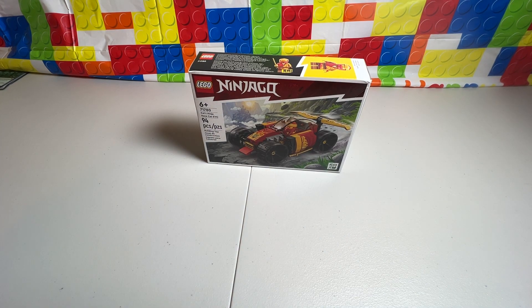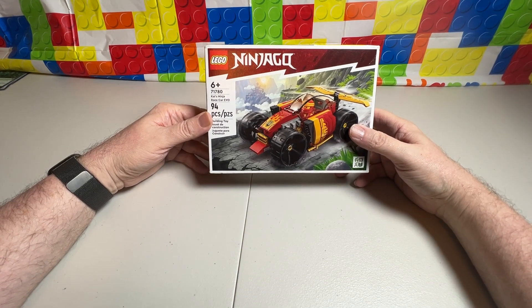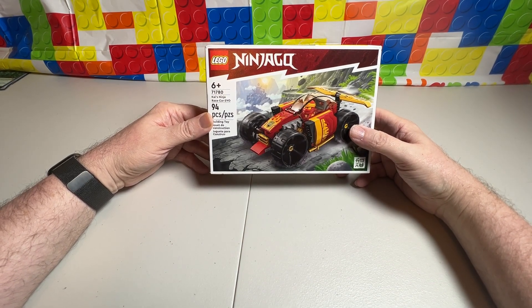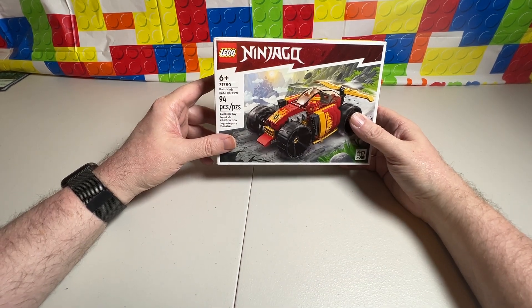Hello, welcome to the channel. This is the Baron. Today we're going to do a Ninjago set number 71780, Kai's Ninja Race Car, EVO.